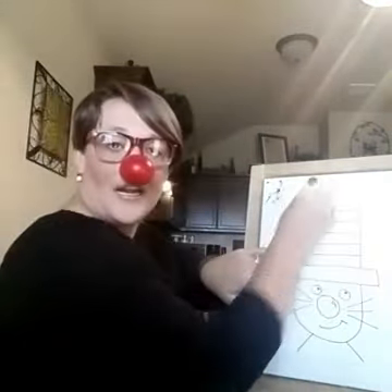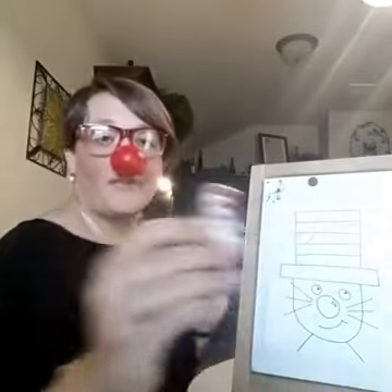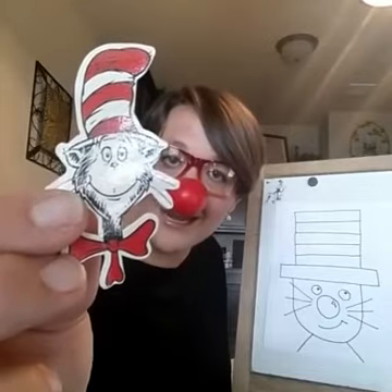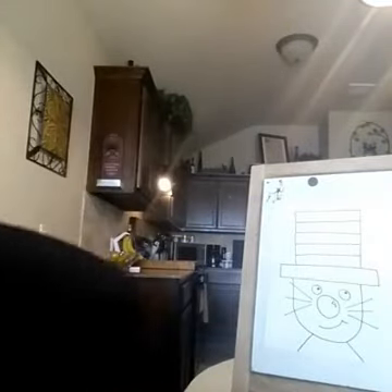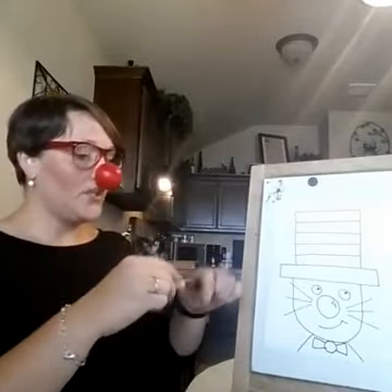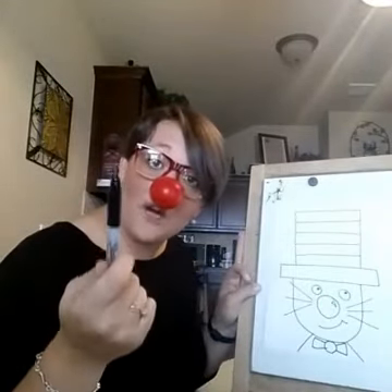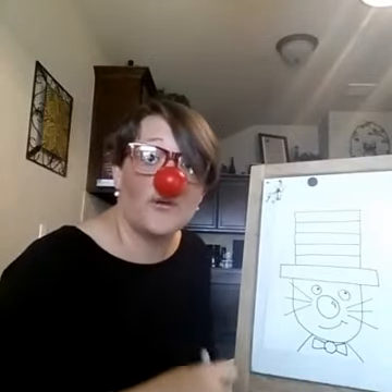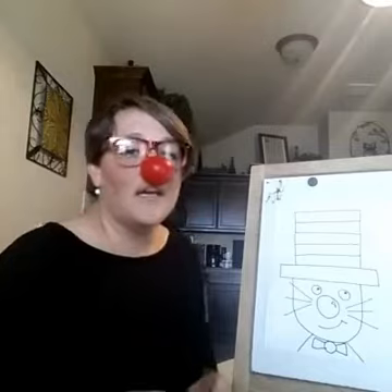The rules are: once you finish your directed draw, you have to color it as correctly as possible. I have my friend the Cat here for a reference — as you can see, he has a patterned AB AB hat: red, white, red, white. His face is white with some black. And if you want to get jazzy and snazzy, you can add a bow tie because he's fancy.